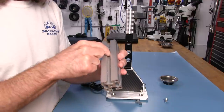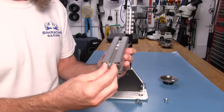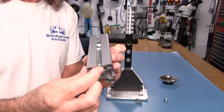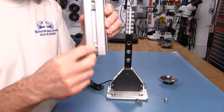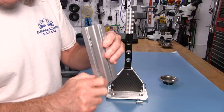The included T-nut will also work without any problems. It goes in just fine. But there's no tab on the top to keep it located in the channel, which is no big deal at the end of the day. However, when you tighten these kinds of T-nuts down for final tightening, they do have a tendency to shift a little.